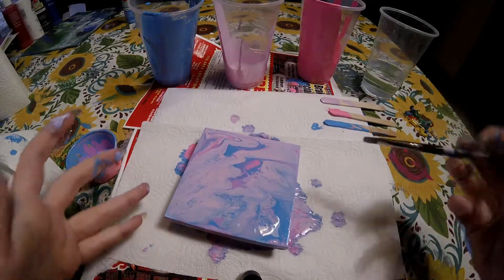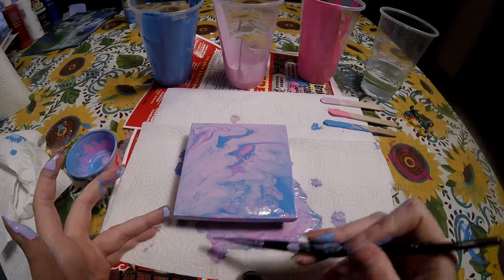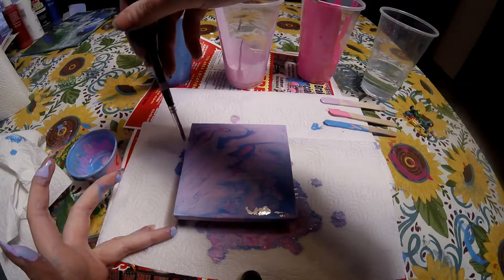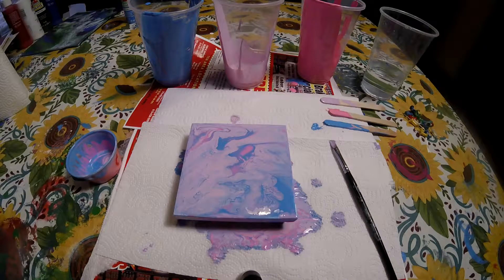Make sure I got all my little corners in there so no canvas is showing. I think that's good. I'm just going to let this sit here for a few minutes, probably give it 5 to 10 minutes and then I will come back and do a close up.